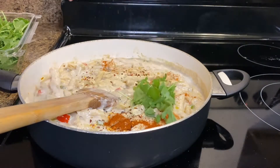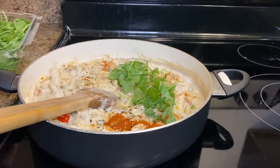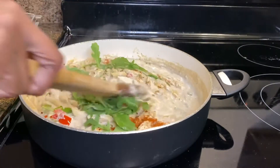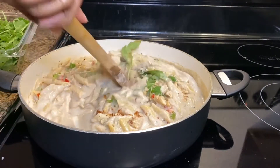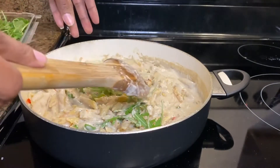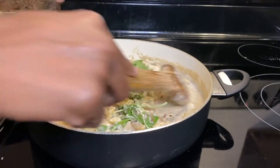Add about a cup of arugula. You can use any vegetable of your choice — kale, asparagus, green beans, spinach. Just a disclaimer: arugula has a distinct taste, so if you've never had arugula you might want to use a different vegetable because it gives it a different type of flavor. Continue to stir to allow everything to cook together.